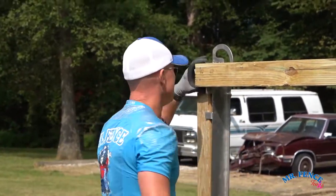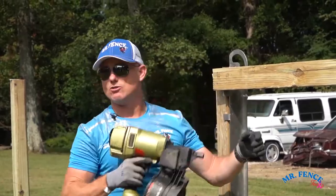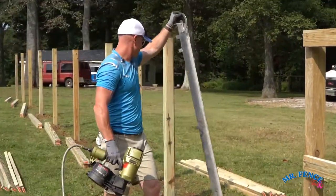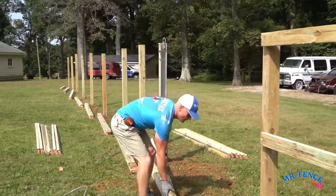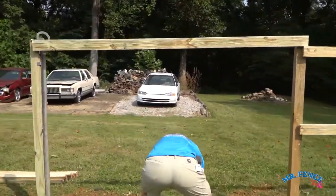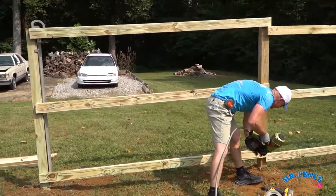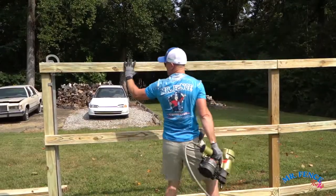Notice also, I didn't hold the rail with my hand like this. I held the rail with my hand away from the nail gun. Once that section is in — that's a nasty 2x4. That's why we do the top first.